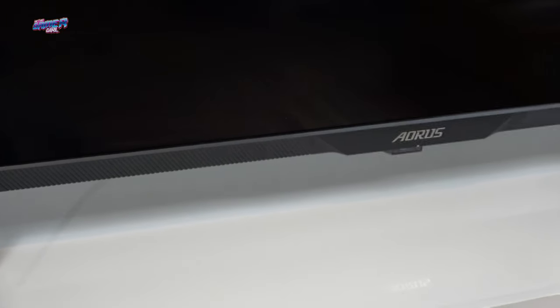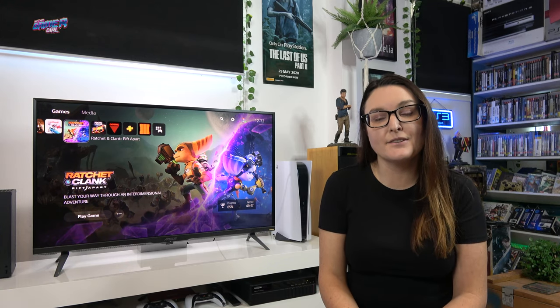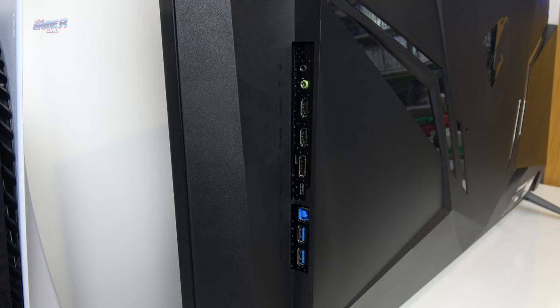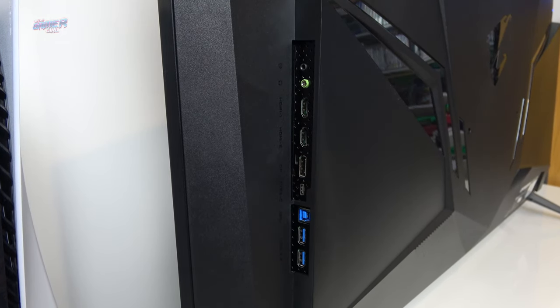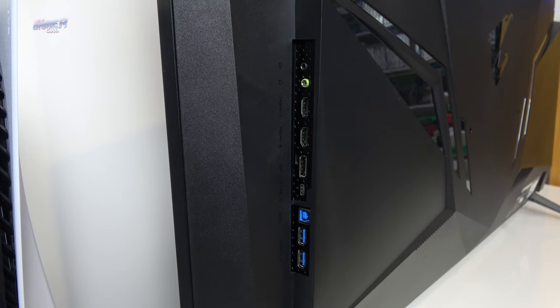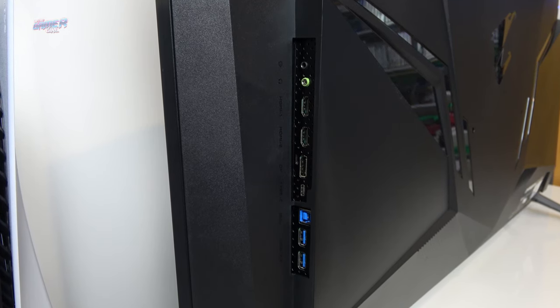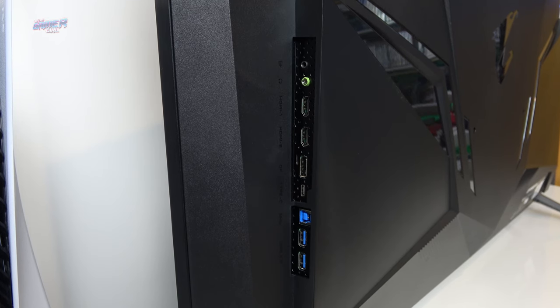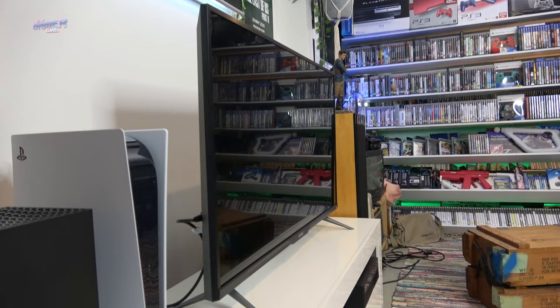The 43U comes with a stand, but you do have the ability to wall mount it. On the back sides of the FV43U there are a number of ports. On the right side, you'll find line-in, audio out jack, two HDMI 2.1 ports, a DisplayPort 1.4, USB-C port, USB upstream port, and two USB 3 ports. On the left side is where you'll find the AC-in.